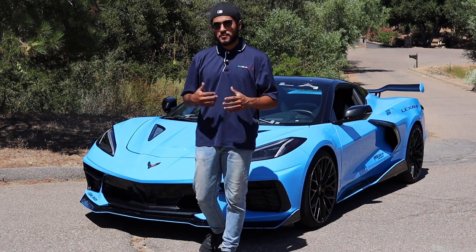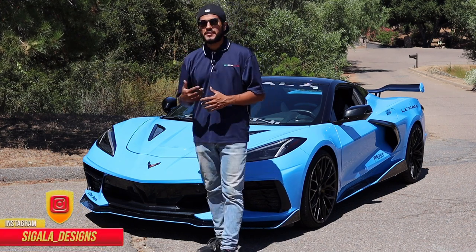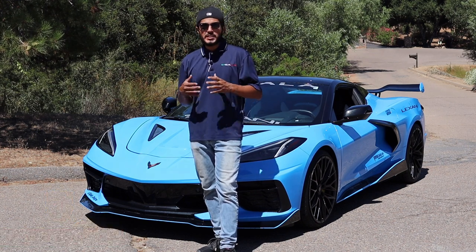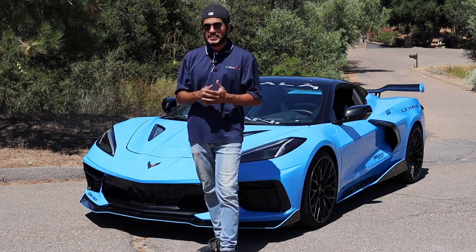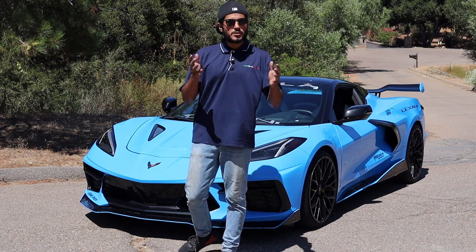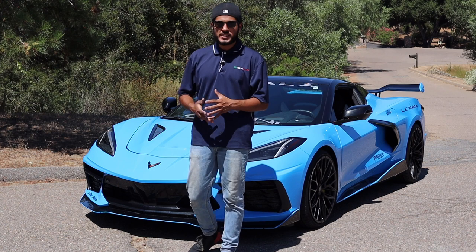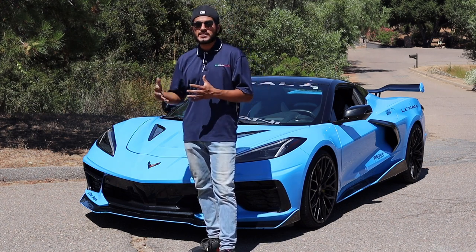Hello everybody, my name is Alex with Sigala Designs and thanks for tuning in for a brand new video. This video is going to be pretty special for all our C8 Stingray owners and for all our supporters and previous customers that have ordered through us or have heard of us and supported us.